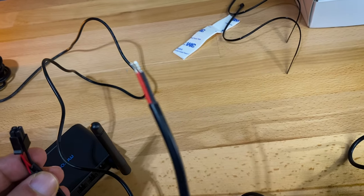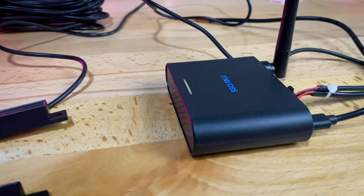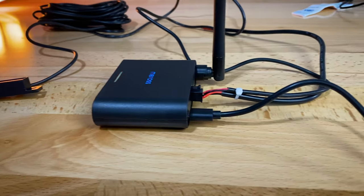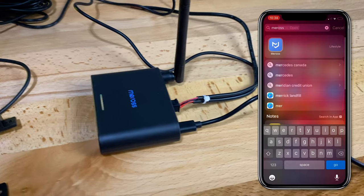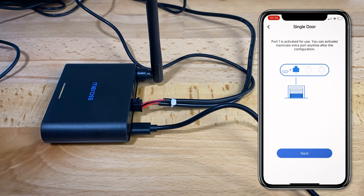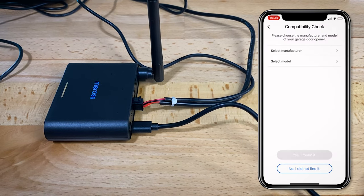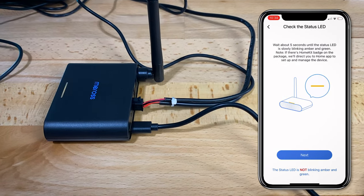I have the power cord plugged in. This end of the sensor kit goes into the back of the unit into port one, and then the other end goes into the actual garage door opener attached to the ceiling of your garage. The unit is now plugged in — you can see that green light blinking, meaning it's on standby ready to set up. In the app, hit the plus button and navigate to the product you want to add. I'm looking for a garage door opener; you choose the number of doors — I have one so I'll go with one — and make sure things are connected into port one.